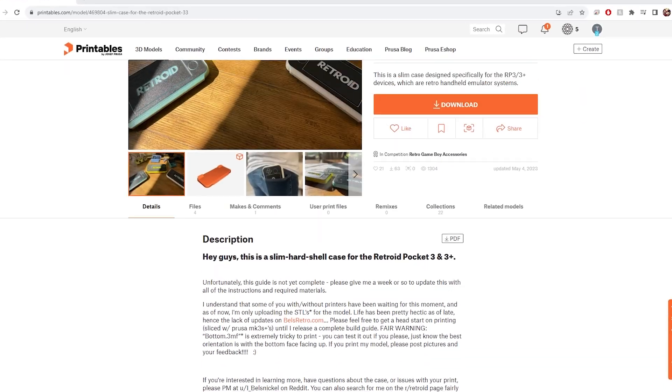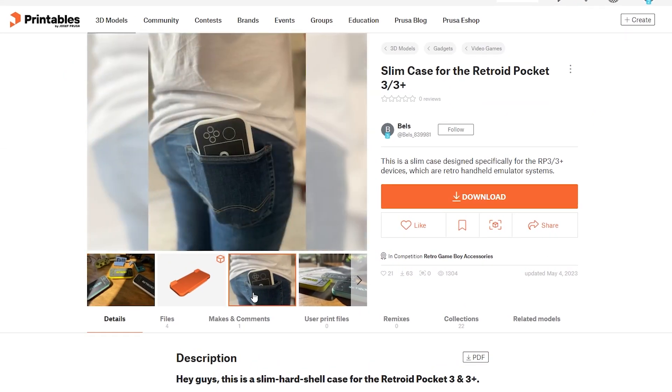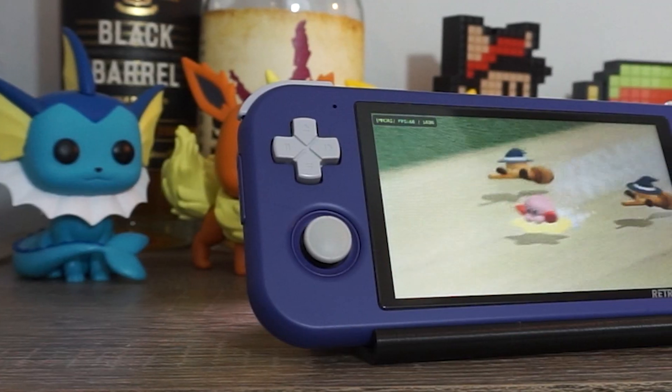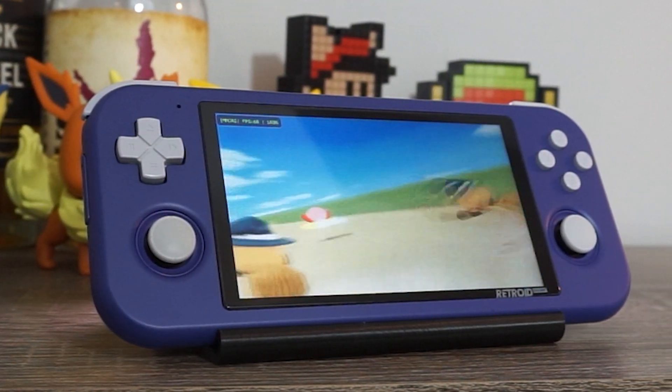I think this is a very cool-looking case, but I'm going to stick to the Rugged Travel Case if I need to just throw my console in a bag — that's just personal preference though. This one was designed by Bells on the Printables website, and you can find the link to the STL files in the description with the others. By the way, I'm not being sponsored by any of these cases — I'm just showing you some things that I think are pretty cool. What case are you using for your Retroid Pocket? Would you use a 3D-printed case? Do you think you could trust it? Let me know in the comments below.